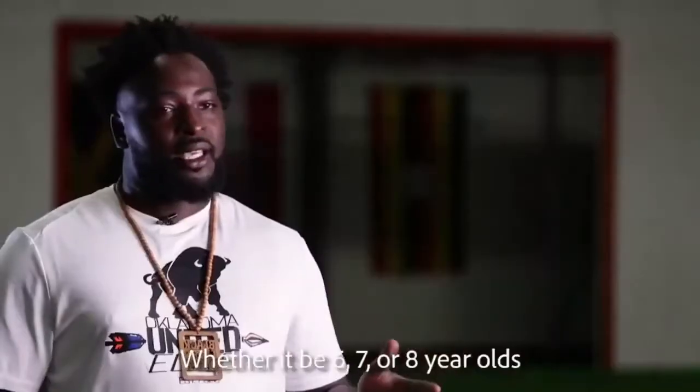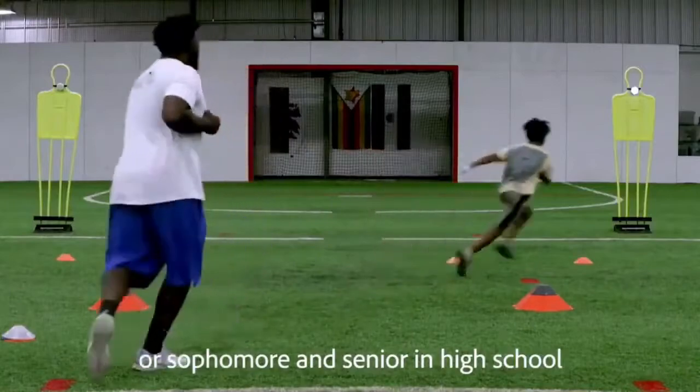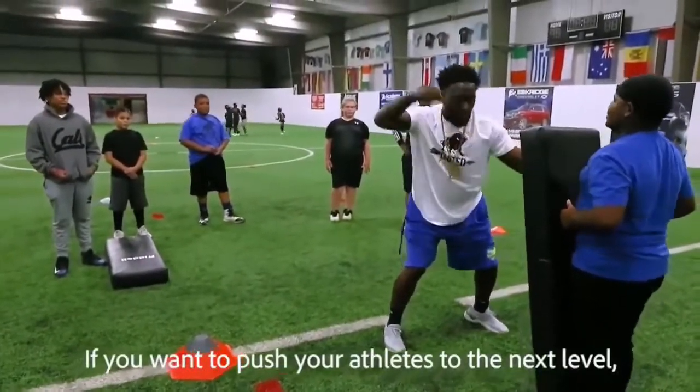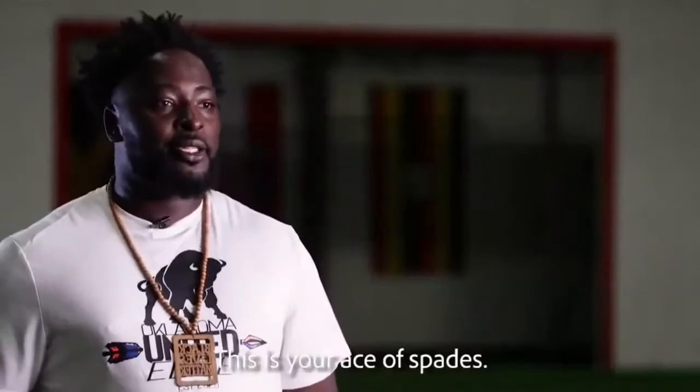The Heads Up Sports Training System can be used by a very wide range of athletes, whether it be six-, seven-, and eight-year-olds, or sophomore and senior in high school, or freshman in college, or even to the pro level. If you want to push your athletes to the next level, this is something that you need in your back pocket. This is your ace of spades.